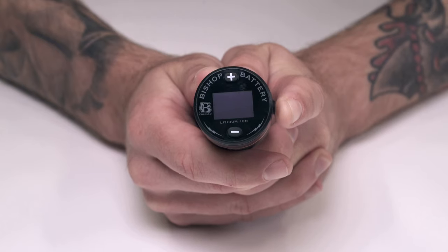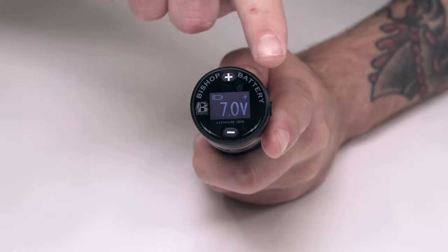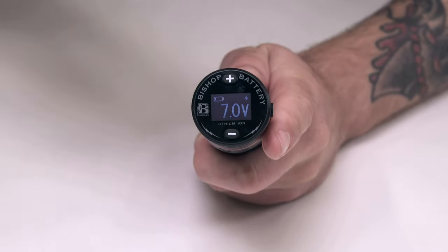This battery pack offers an automatic jumpstart feature, which delivers a fast jolt to kickstart those power-hungry rotary machines and stiff cartridge membranes. The screen will indicate if the automatic jumpstart has kicked in by showing a small lightning bolt symbol.